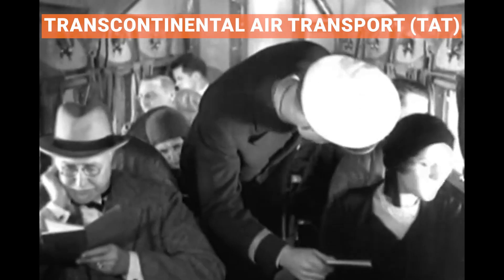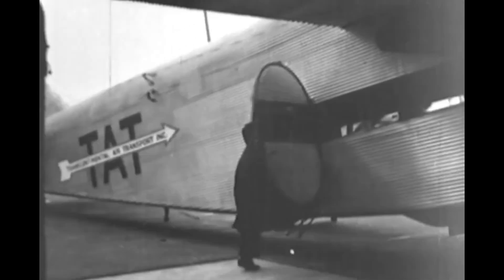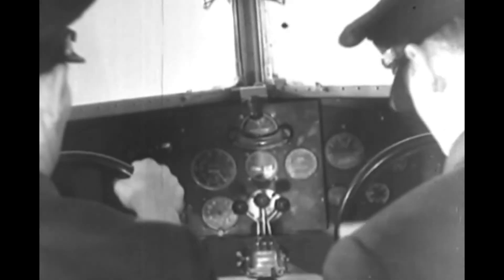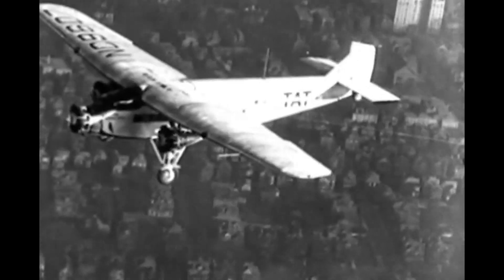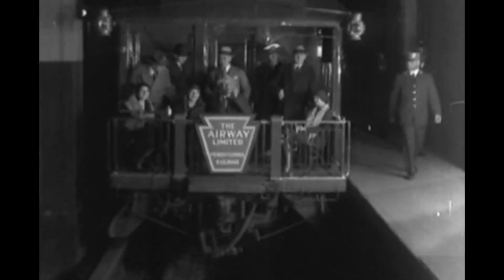For people in a hurry, TAT — the forerunner of TWA — offered coast-to-coast service in a breathtaking 48 hours. Flying at night was still pretty dangerous, so passengers flew during the day and then boarded trains for the nighttime portions of the trip.